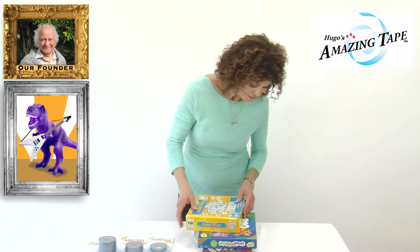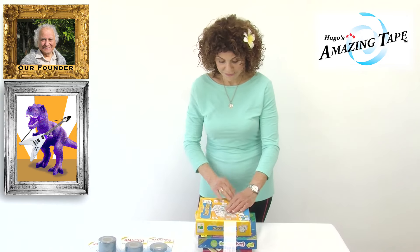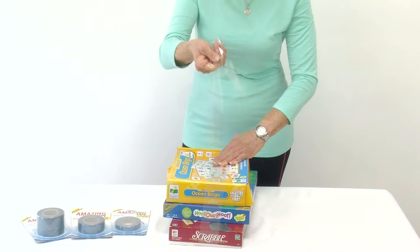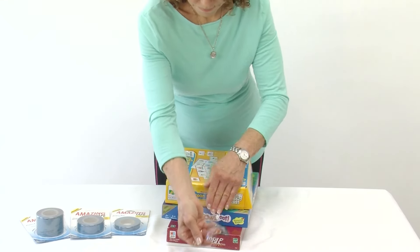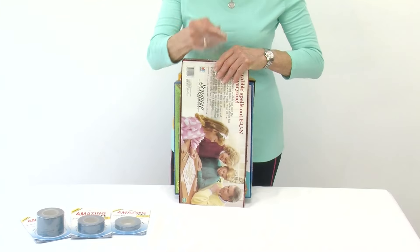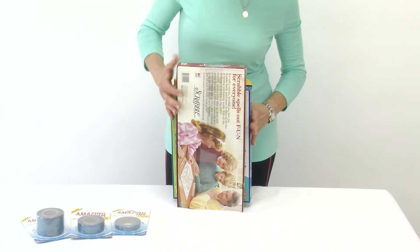I'm going to really seal the box because I have Amazing Tape. I take a piece of tape, I stretch, make nice clean contact — like our founder says, clean stretch and press. I stretch the tape, stretch, make a nice clean finish.